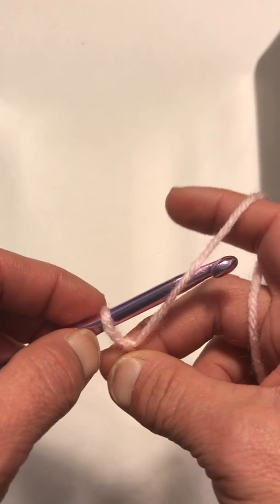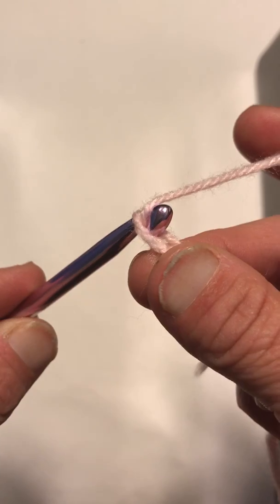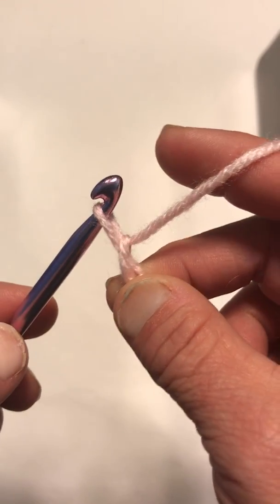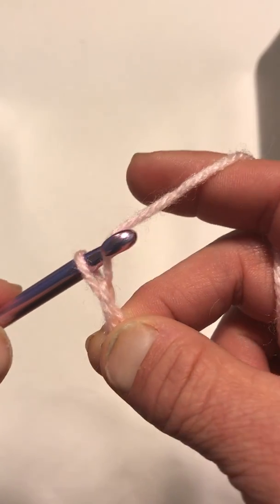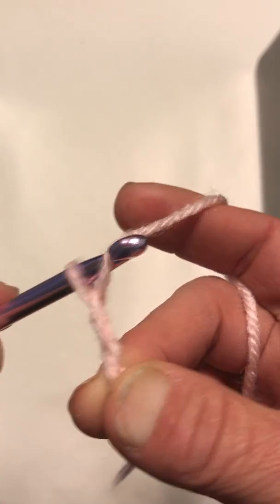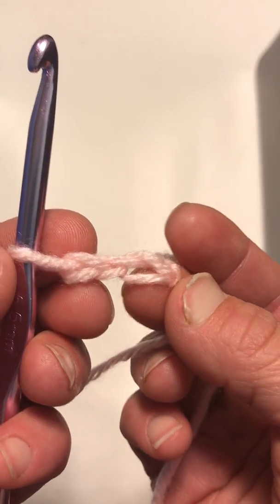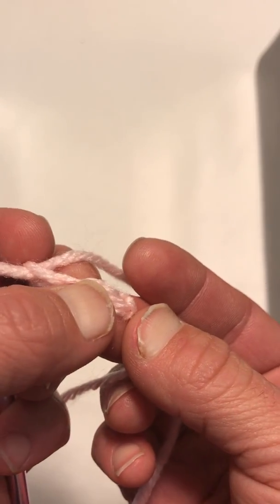So you're just going to wrap it around, pull up a loop — one. Wrap it around, pull up a loop — two. Wrap it around, pull up a loop — that's three loops on your hook: one, two, three.